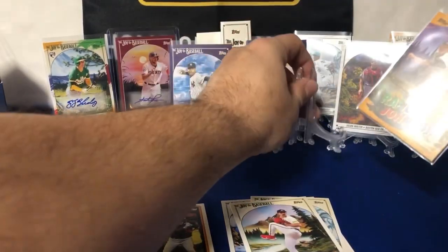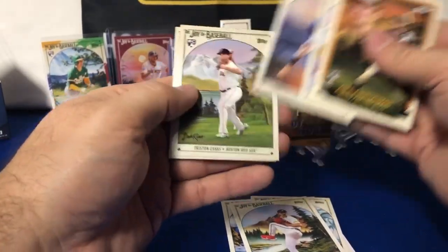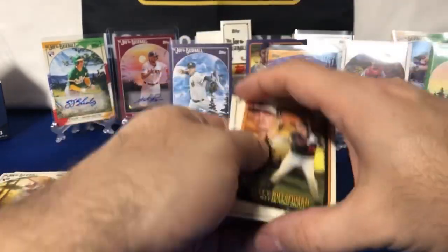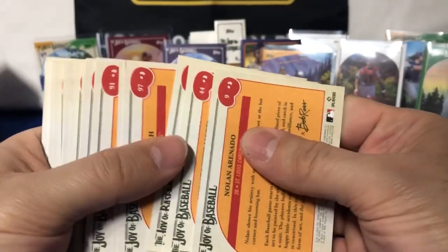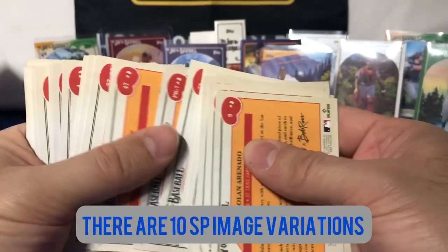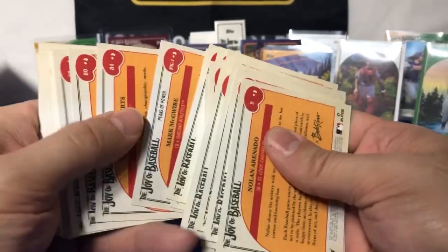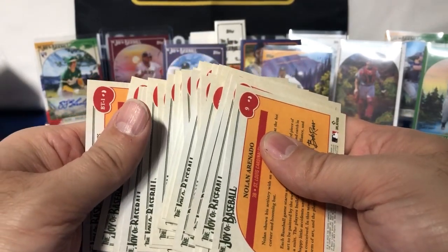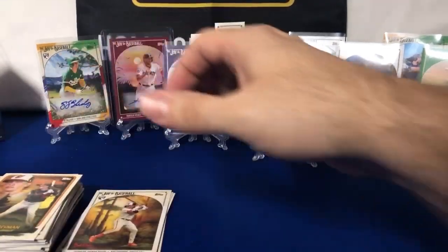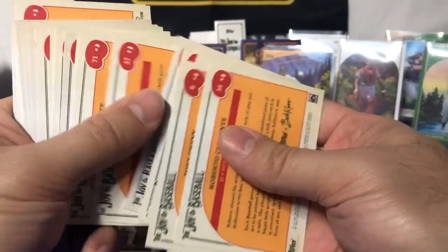My light just died on me — I don't know how that happened. Budding Talents: Adley, Ozzie Albies, Lindor, Kasa, and Patrick Bailey. I'm just going to quickly run through the backs of these to see if I might have missed a short print somewhere. I don't think I did, but I haven't seen a short print other than my Ronald Acuna Jr. — 'happy mistake' they call it with the hair.